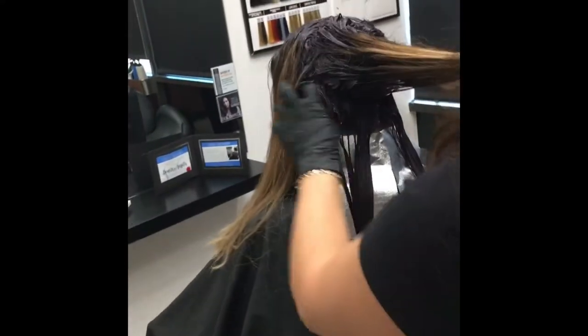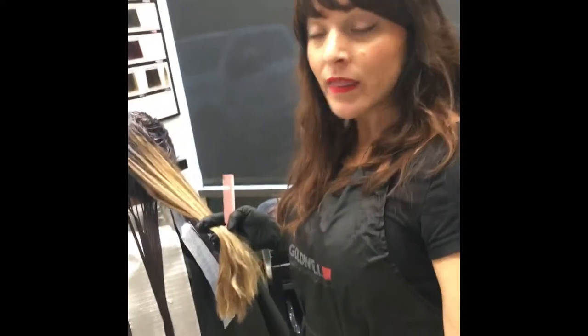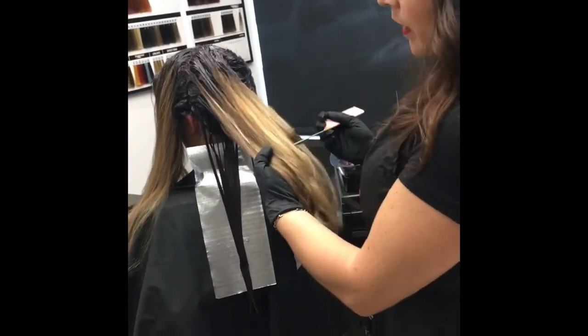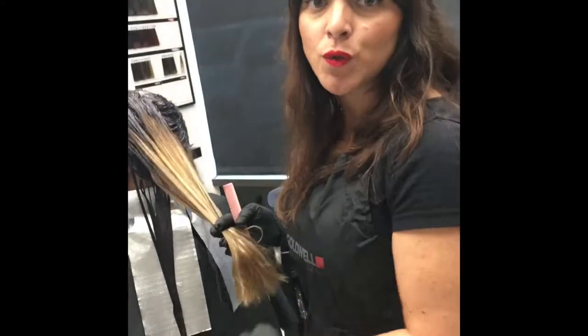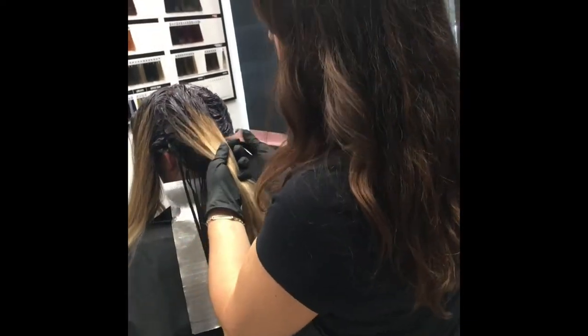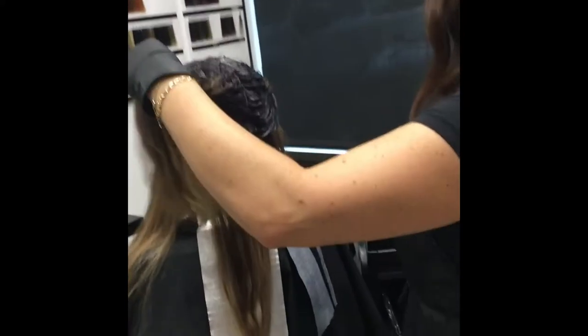Moving on to my next color — I'll be using the low lights. This is something you can play around with because in some parts she has lighter hair, which is obviously where I want to use my low lights, and other parts are darker shades where I'd use my Cover Plus and Color Infusion formula. This next section I've pulled has enough blonde for me to go into my low lights, and that's exactly what I'll be doing.